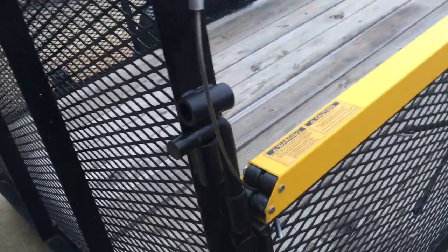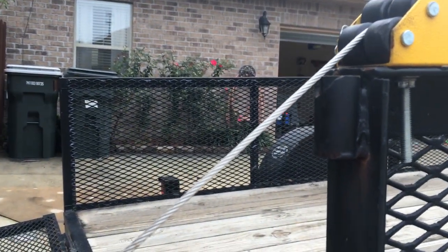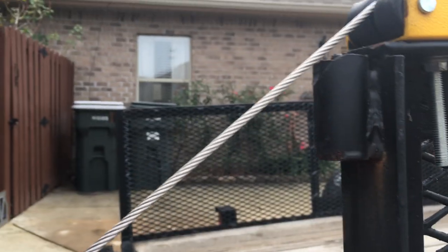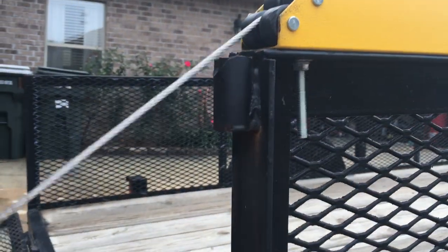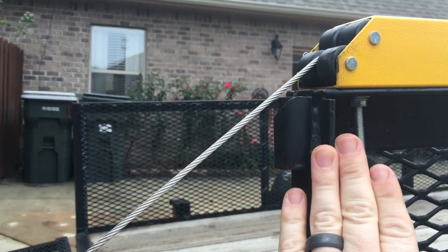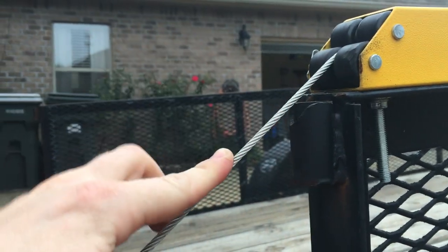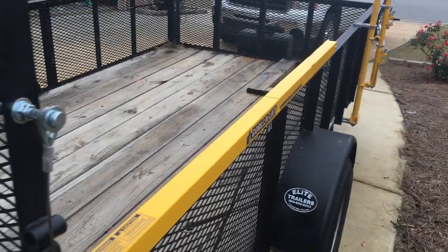One thing I'd advise: make sure you have sufficient clearance when installing these Gorilla Lifts. The cable comes down, and the lower the gate goes, the closer the cable gets. My receiver for my pin was in a weird spot, set kind of high, so I actually had to take an angle grinder and grind it down so the cable would not rub and fray. If your pin receiver was positioned elsewhere it would be no issue at all, but keep that in mind to avoid compromising the cable's integrity.